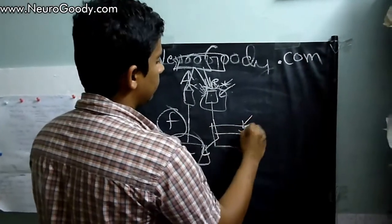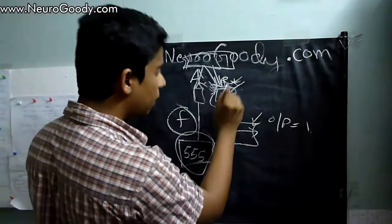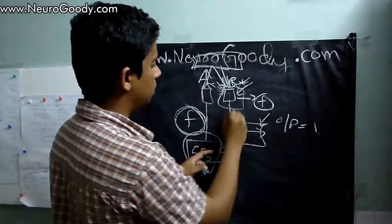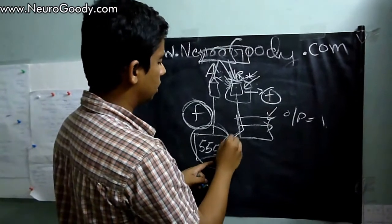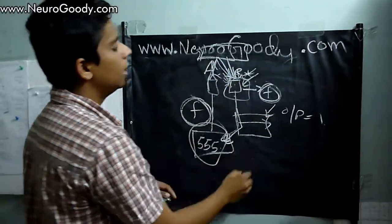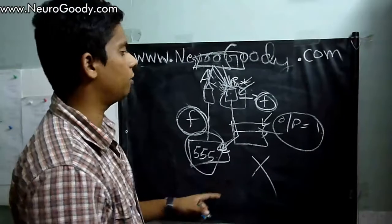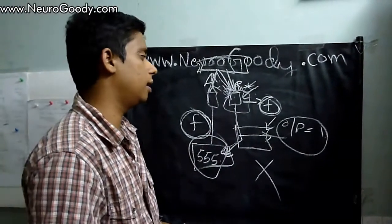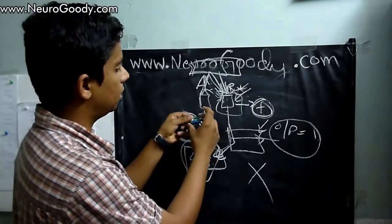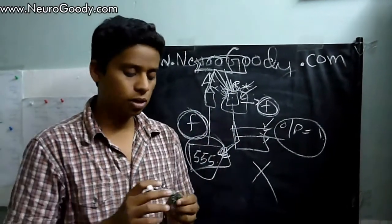The output is taken as one — meaning an obstacle is detected — only if the RX receives the same frequency of pulses that were transmitted, compared using the 555 timer IC and a comparator. If we get a reflection of the same frequency, we say the output is one; otherwise, it is treated as ambient noise and no obstacle is detected. This is the actual functionality of this IR obstacle detection sensor, which is reliable and gives a higher detection range.